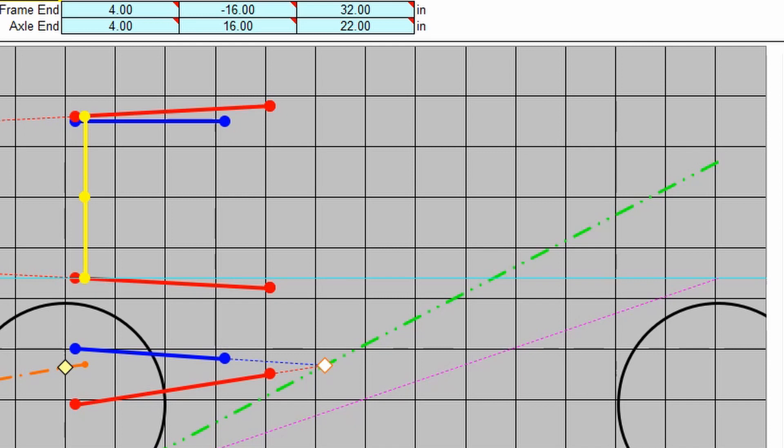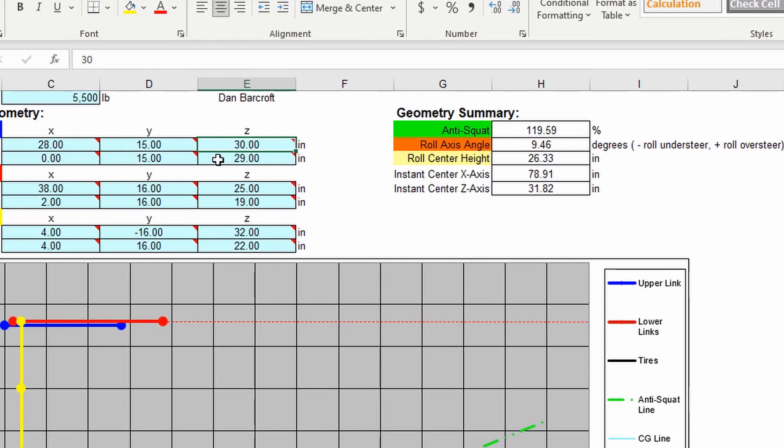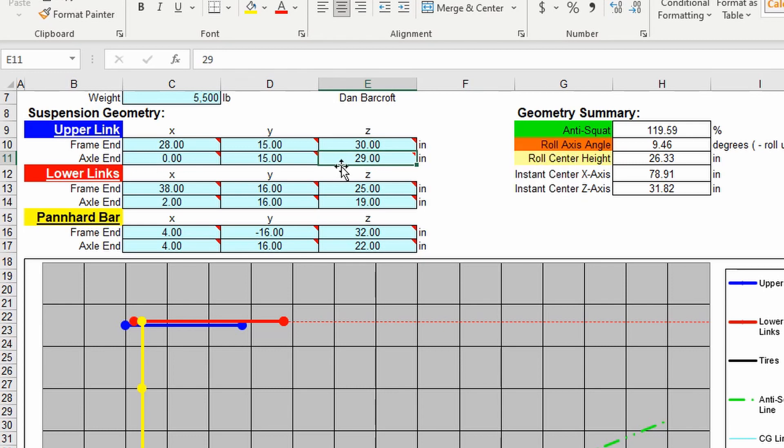Back in Excel, you can see this changed up — now we're at 119, whereas before we were at almost 170 or 180. I want to see what it would take: if I drop the axle-side mount an inch, look at that — it's now 105, almost 106. The closer you get to 100% means you have the most desirable result in drivability on the calculator.